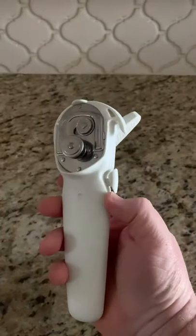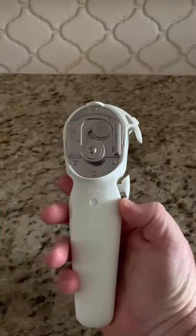Welcome to Southern Food Junkie. Today we're going to show you the new smooth edge can opener by Pampered Chef.